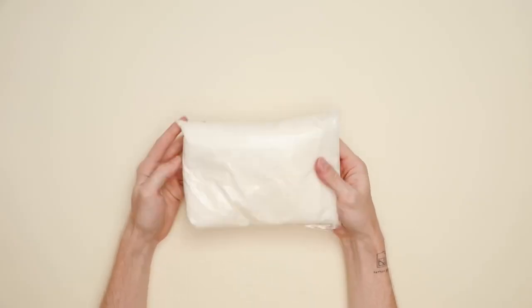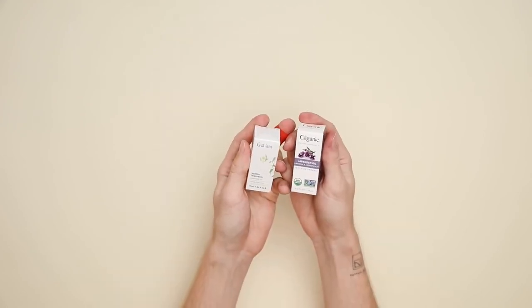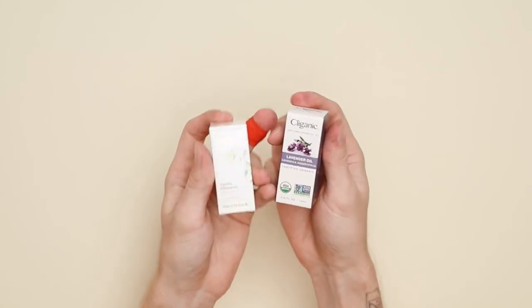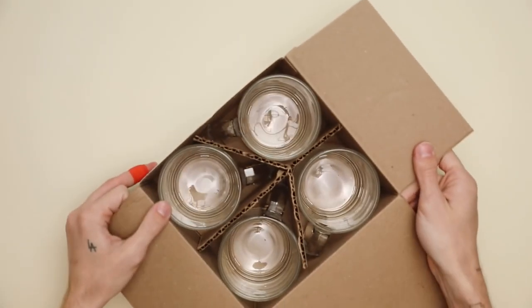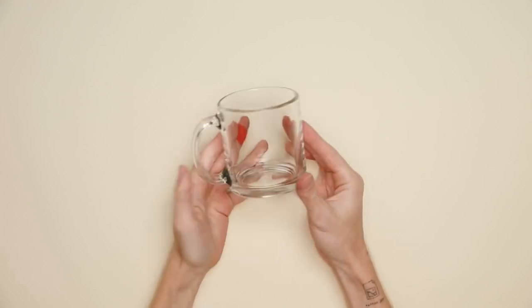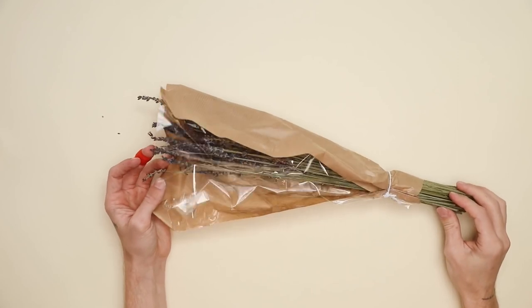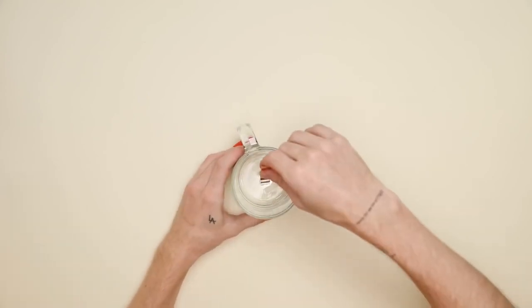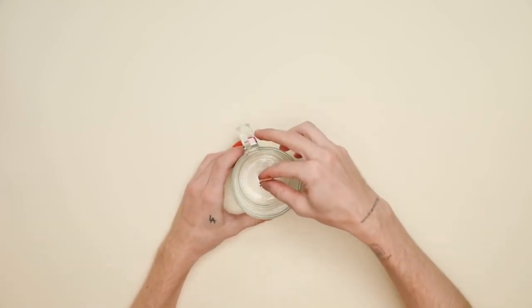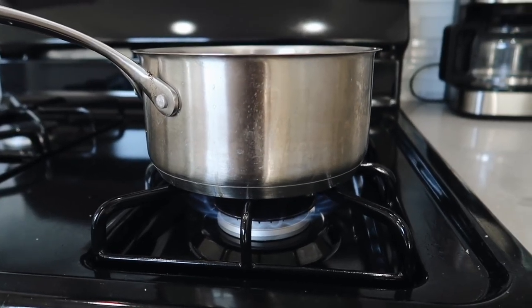Jumping into our first project — we are going to be creating a candle, because who doesn't love a candle for the holiday season! I'm using soy wax, lilac and vanilla scented essential oils, a wooden wick, and these really cute glass mugs which can be reused once you're done. I also picked up some lavender florals from Trader Joe's. Our first step is to glue the wooden wick to the bottom of our canister, right in the center of the glass mug.